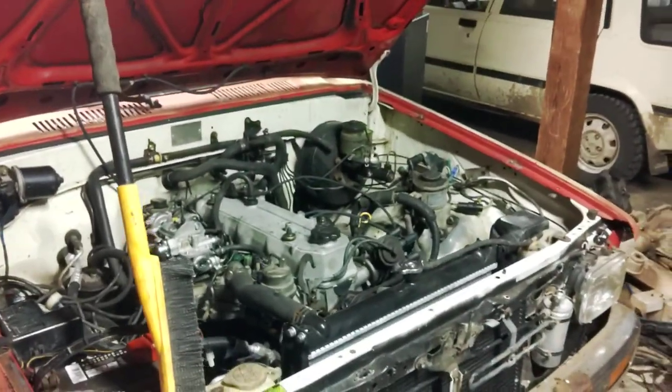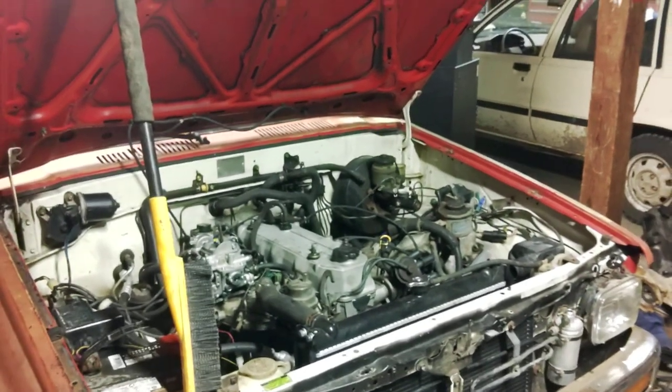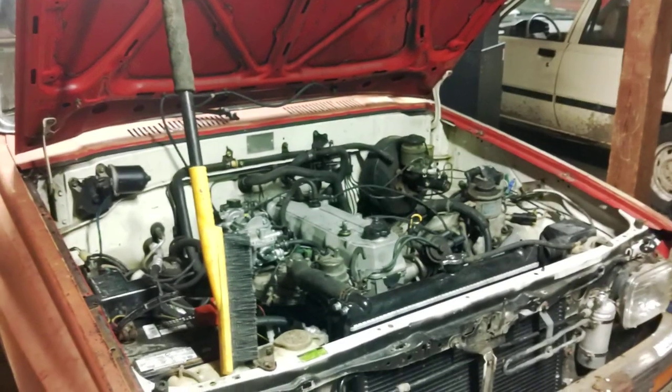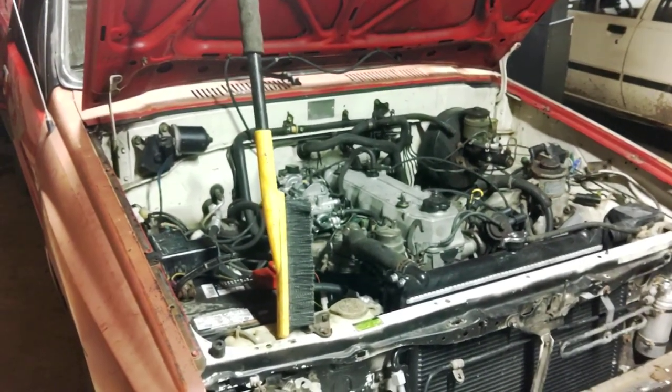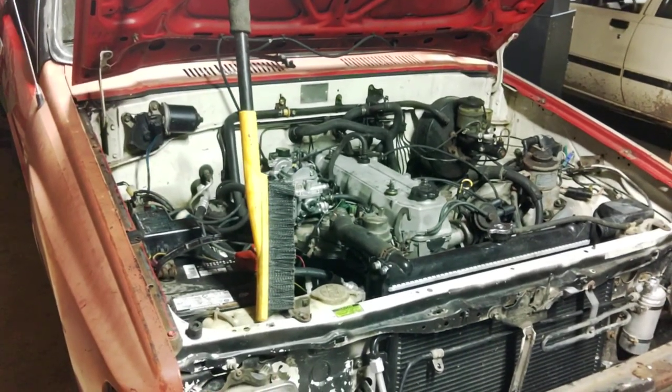Hello YouTube. This is my general guide on how to install air conditioning into a Toyota pickup. This is mainly for the 1984 to 1988 model year trucks. 4Runners are also basically the same, all the way up to 95. Same with pickups — they are basically the same, not identical, but Toyota made these trucks very easy to install air conditioning in.